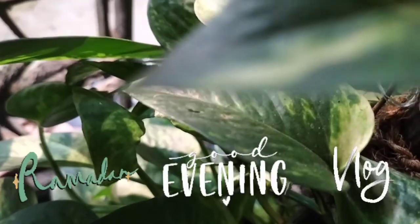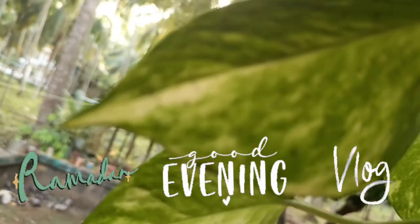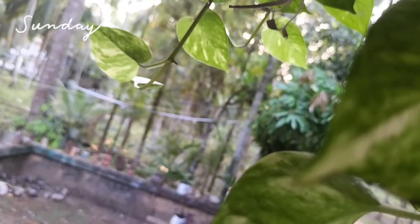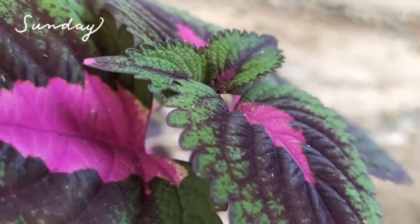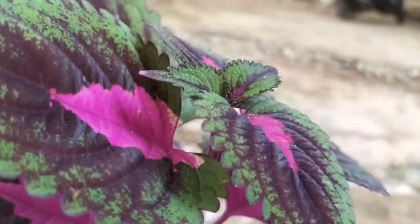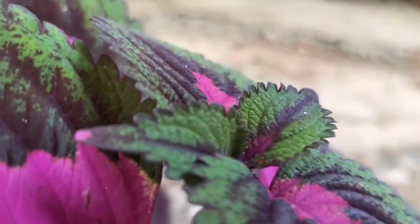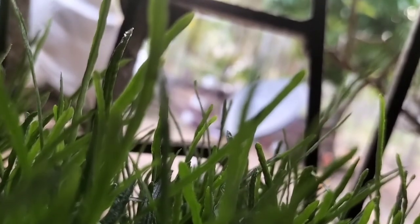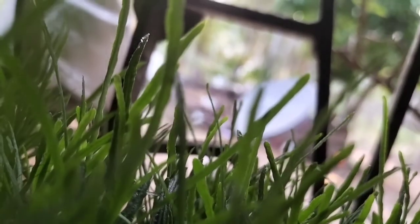Hello guys, welcome back to Gino's Activities. This is a Ramadan Evening Vlog — a Ramadan Sunday. I am doing a video for 3 hours. Let's go to the video.